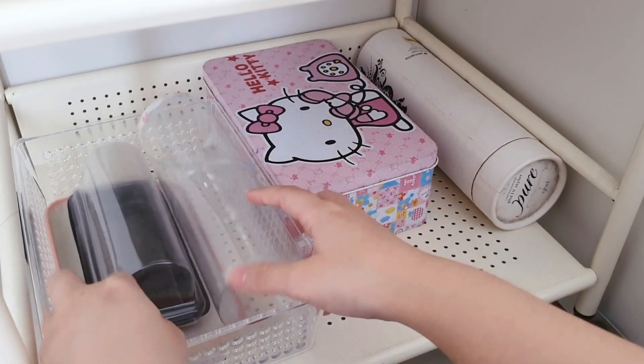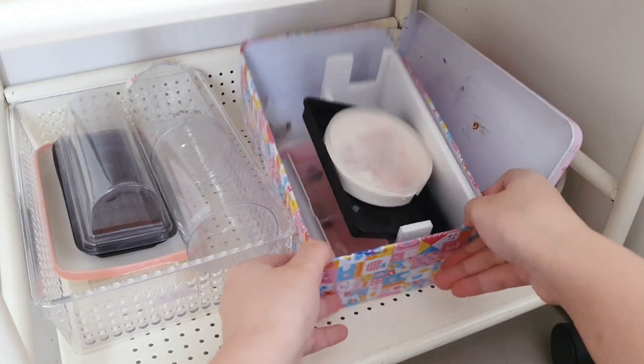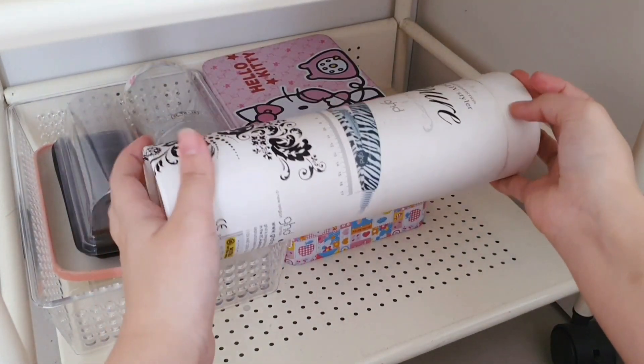Now let's move on to the last layer of my first stationery cart. On this last layer I put some empty containers, and inside this thin box I also have other containers and organizers. I also put my hair straightener that I use for crafting here.